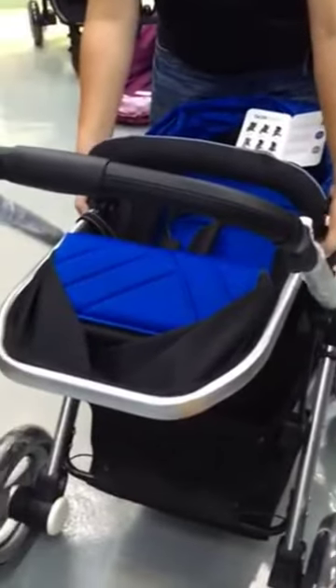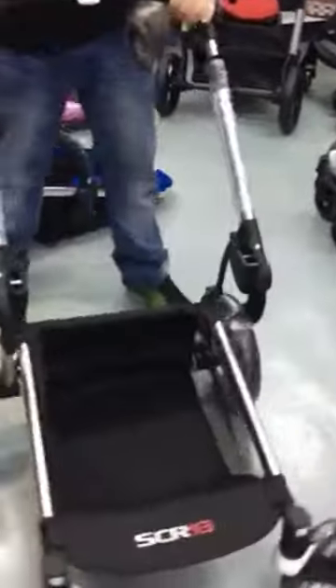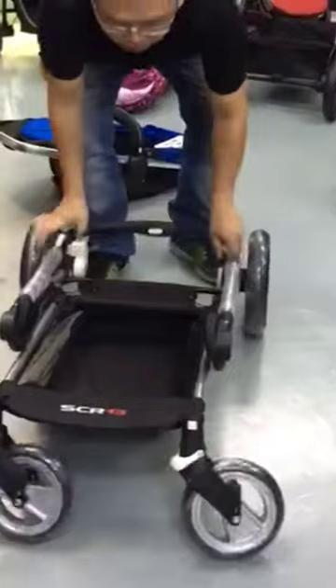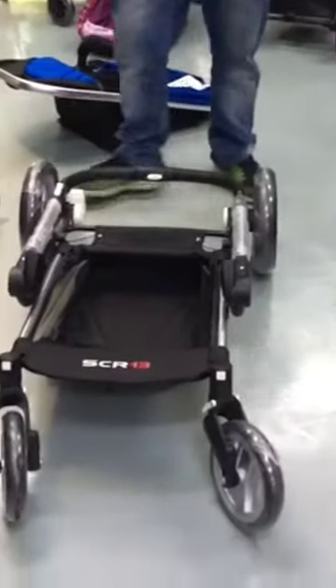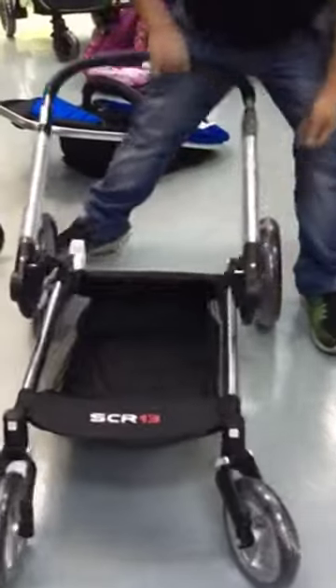When you want to fold, you need to remove this part from the seat. To fold, just press these two buttons and put it down. To open, just release the lock over here and pick up.